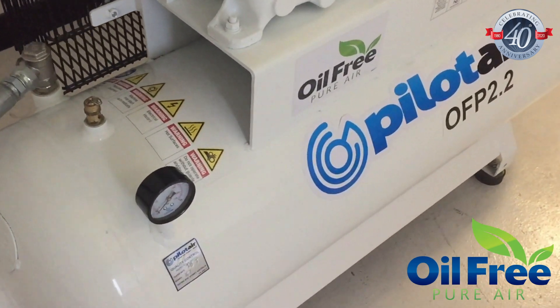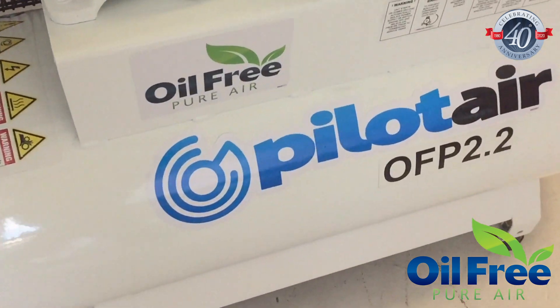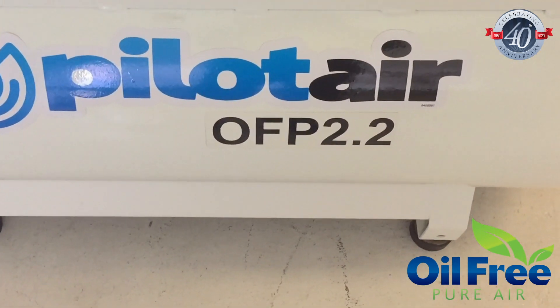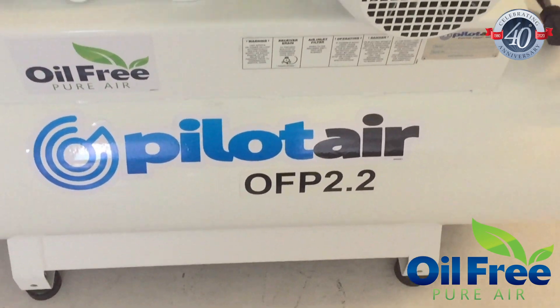The OFP series is backed by our full spare parts and technical support to ensure your investment is kept running for years to come. Here at PilotAir, we believe in long-term value.